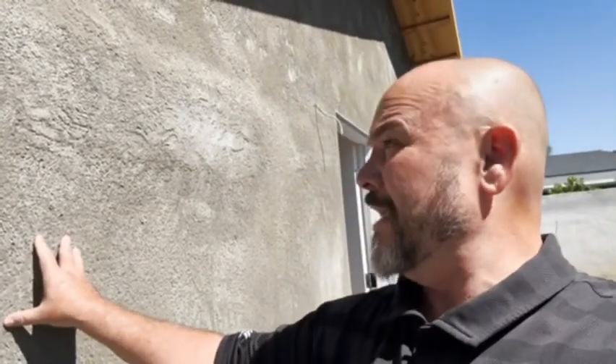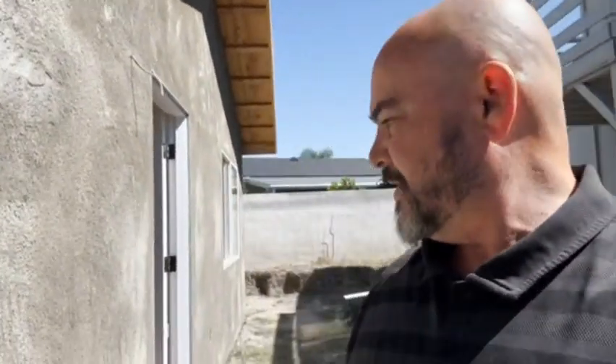Right now all we're doing is waiting. The brown coat went on two days ago. You can see the different colors — where this lighter color is, is where it's completely cured and dried, so it's still curing. It should take a couple more days, and then we're able to put our final coat of stucco on.